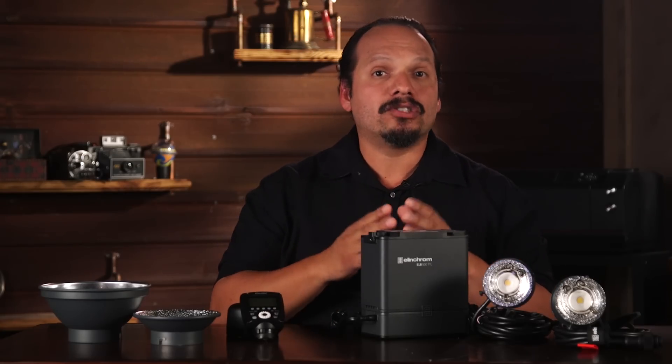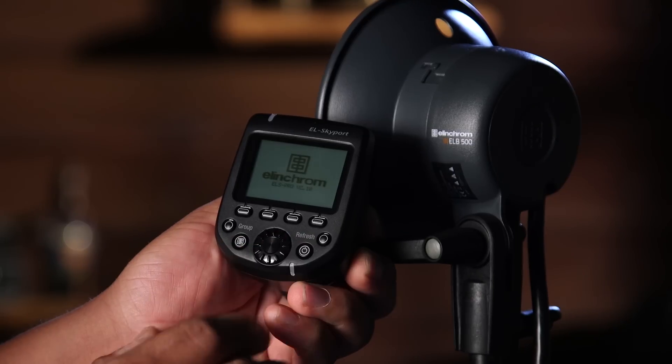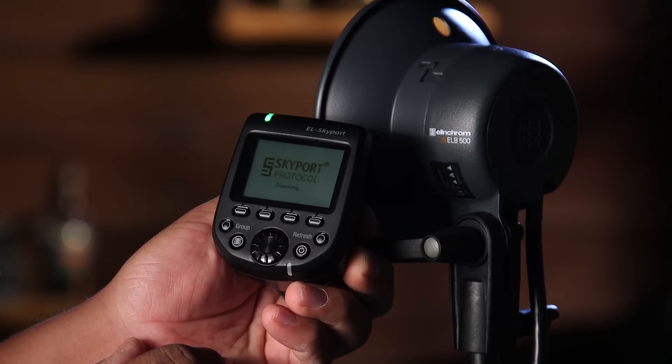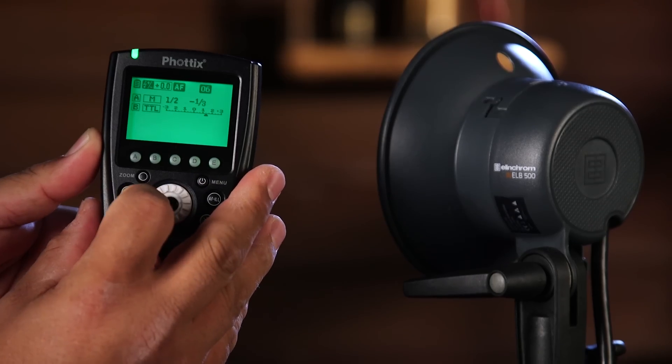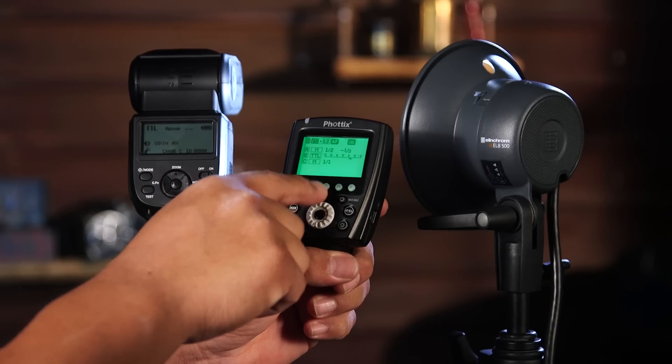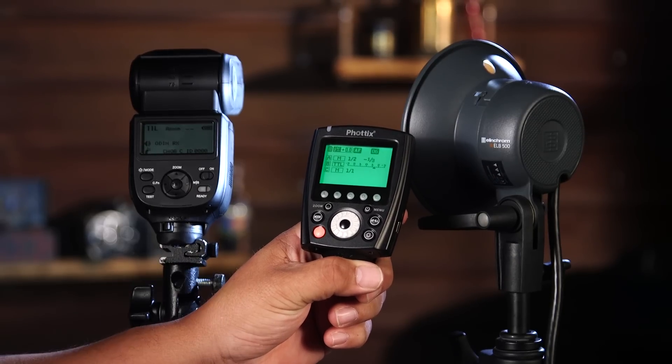Triggering your lights has also taken a great leap forward. The ELB500 TTL comes with Elinchrom's wireless transmitting system built-in — Skyport — so you can use it right out of the box. On top of that, because of the partnership between Elinchrom and Phottix, users of Phottix Odin 2 transmitters can also use the Odin to power the light. So if you're a Phottix owner of small flashes like the Mitros Plus and using the Indra, you can move into an Elinchrom system and still have the same ease of use and functionality that this partnership brings.